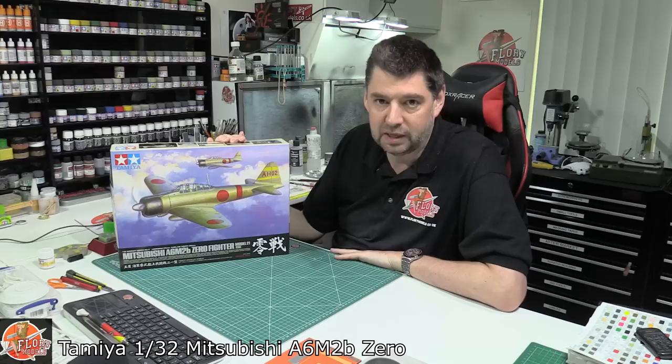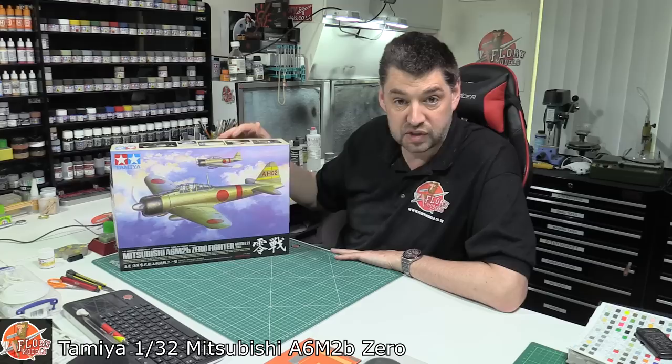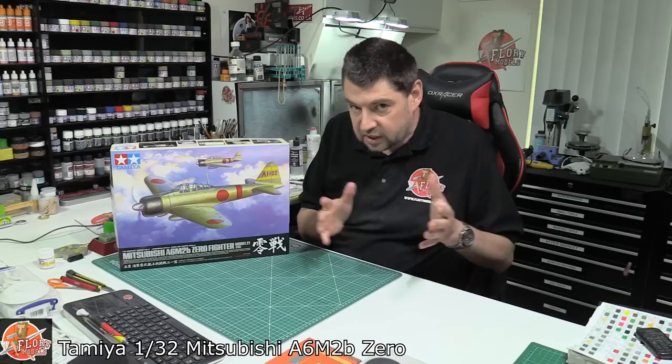Hello and welcome to Flory Models Kit View Time. Today we've got something I have wanted to do for years — a proper long time on this one, and finally got my hands on one. We've got the Tamiya 1/32nd Mitsubishi A6M2B Zero, also known as the Model 21.